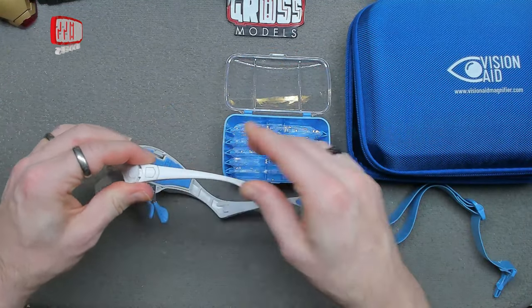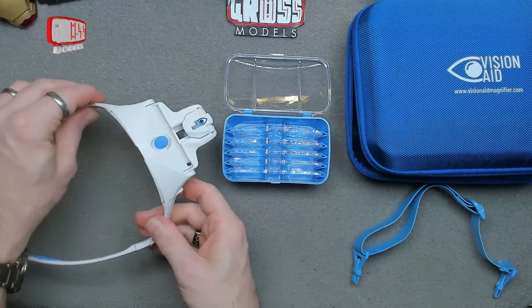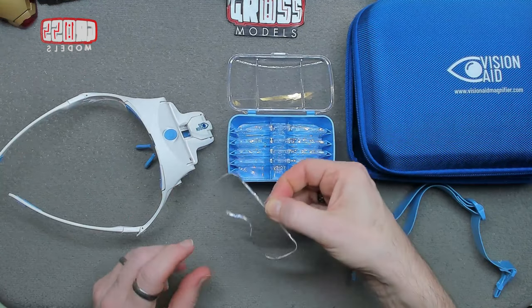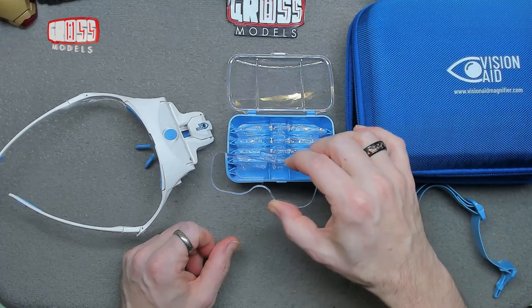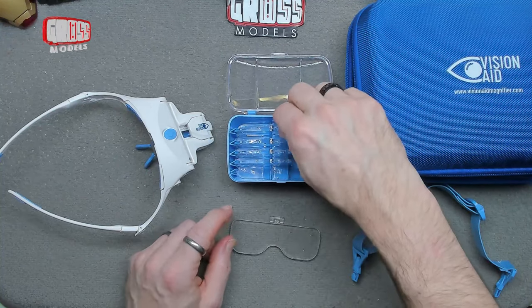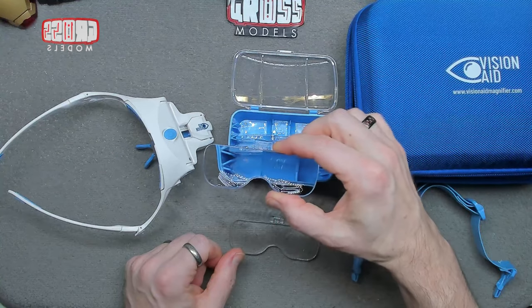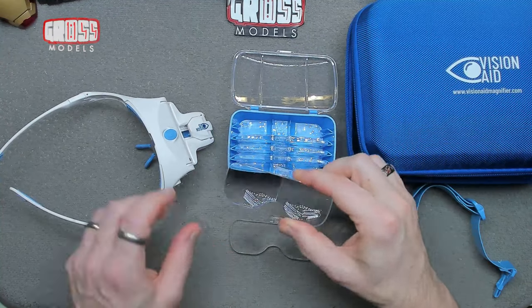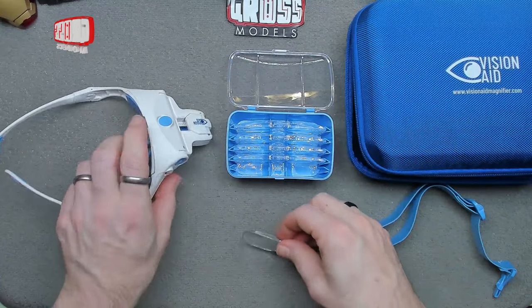So yeah, what is it? It's a magnifier — pretty self-evident. It comes with different magnifying lenses: from the ones that magnify just a little bit, all the way up to the big fat ones that magnify a lot more. You can see just how much they magnify by looking through them. They pop into the holder to keep them safe.